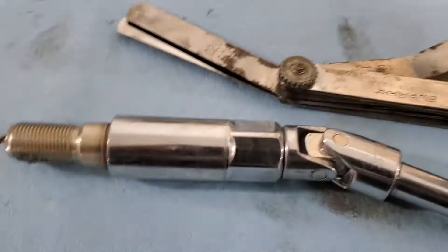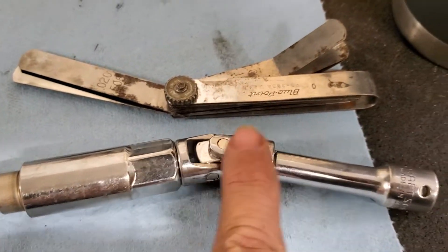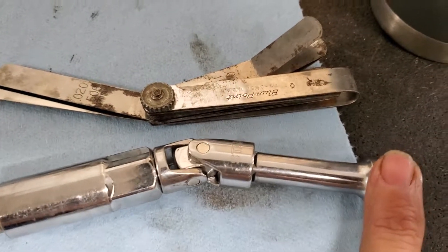For the back plugs, the way I'm getting it in is: do your plug socket, then a swivel, then a short extension.